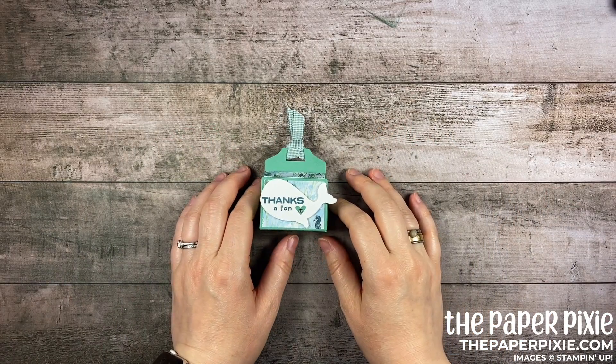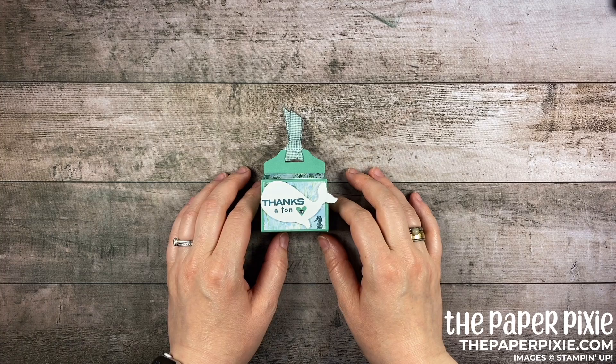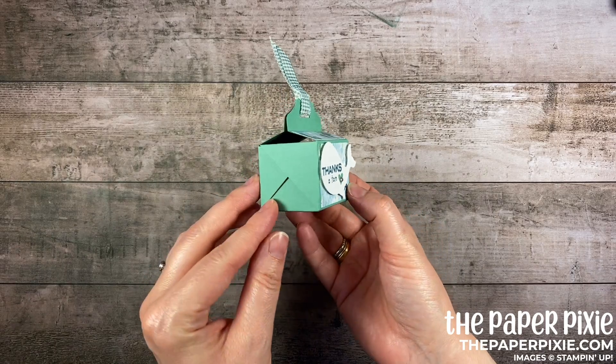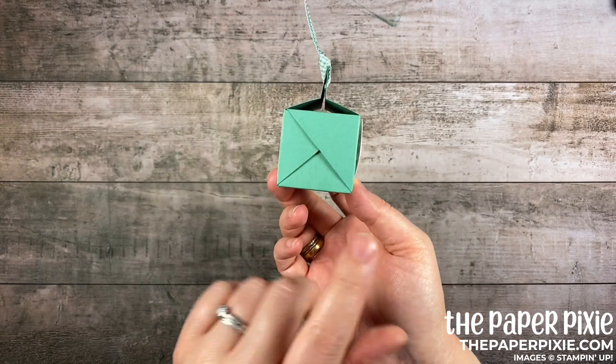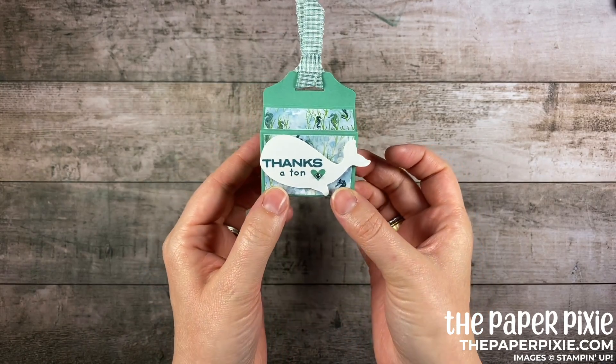Hi there! Thank you so much for joining me today. This is Julie DiMario from ThePaperPixie.com. I'm an independent Stampin' Up! demonstrator in the US and in this video tutorial I'm going to show you how to make this really cute — what I'm calling a crisscross treat box, because I love how the sides crisscross like this. Super cute!